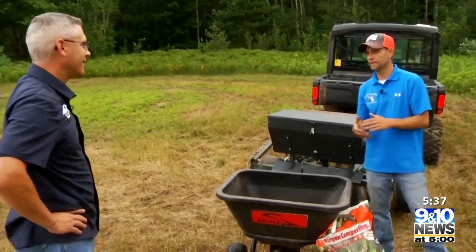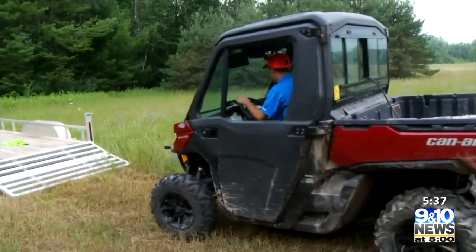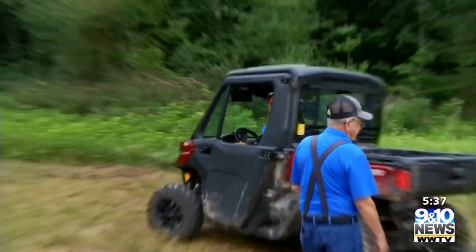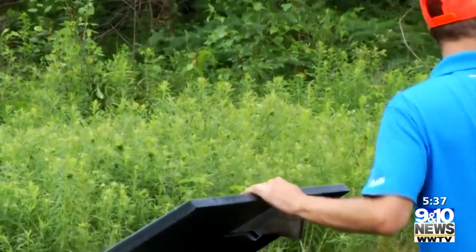This is a perfect time for food plots and most of my food plots go in this time of year. I'm a big bow hunter, and it carries into rifle season, so we can really do a good job of getting that seed in now, getting the fertility right, timing the rains, and it can still be a successful food plot.